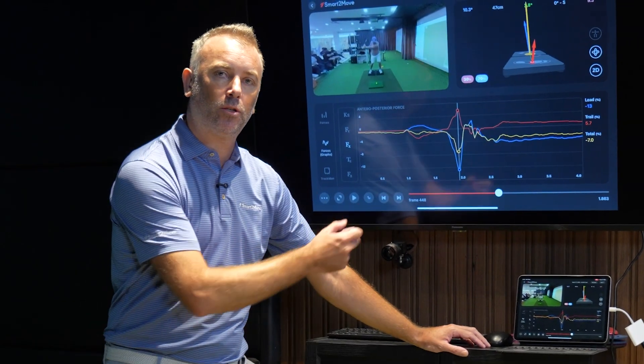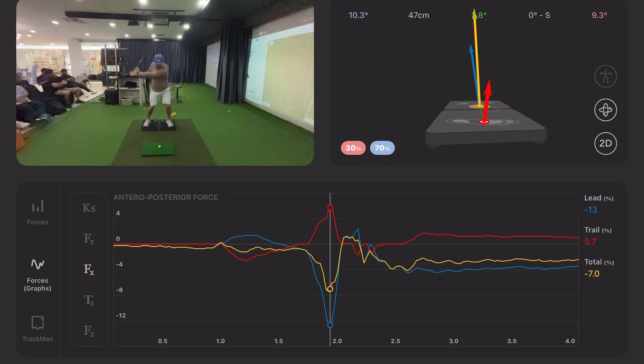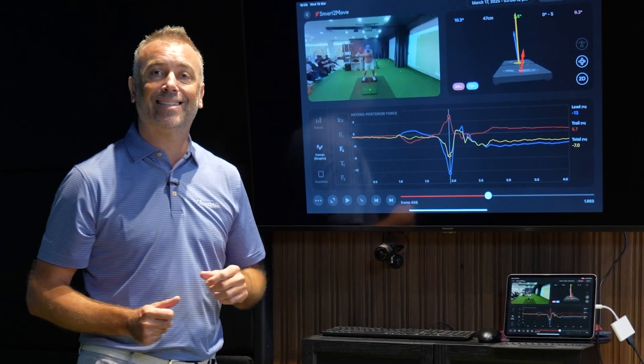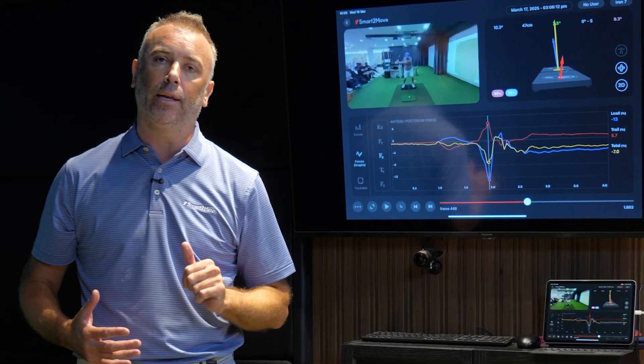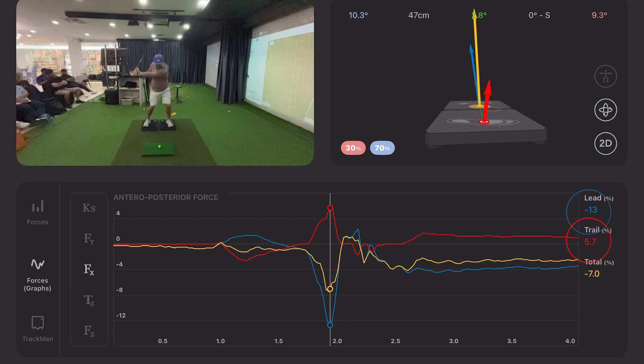Let's look at this case study in the SmartMove software. We've brought up this player and we're going to look at his AP forces. We can see from the position of his arm on the downswing that's an ideal timing of those forces. When we look at the magnitudes, we're trying to get 1.5 to 2 times greater underneath the lead foot. However, we can see this value here at 5.7 — it's a little bit low underneath his trail foot. Ideally we want to get that closer to 10, and then push the lead up to around 15 to 20.